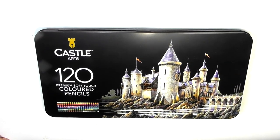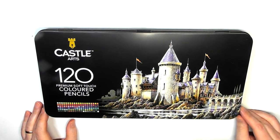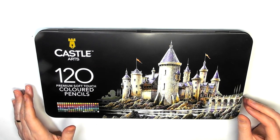Hi guys, Harry here from the Art Gear Guide. Thanks very much for joining me today. As you can see here I have a review of Castle Arts coloured pencils — this is the 120 set that they do.